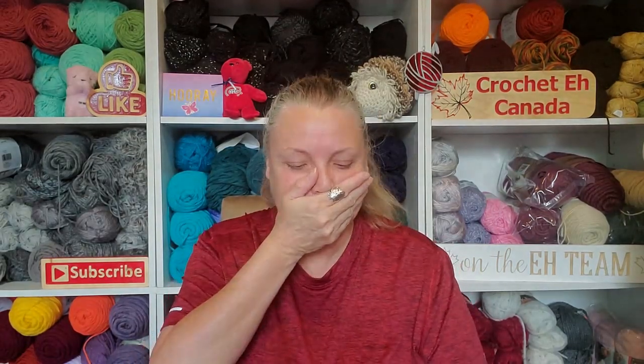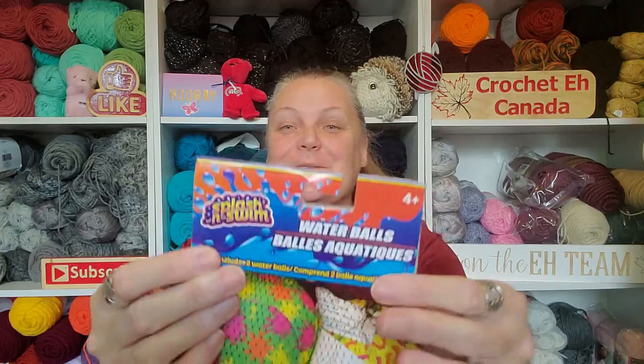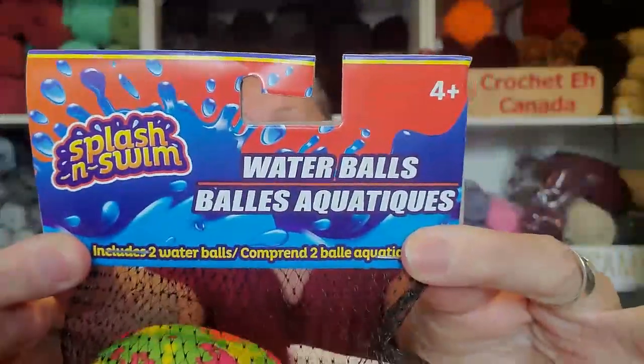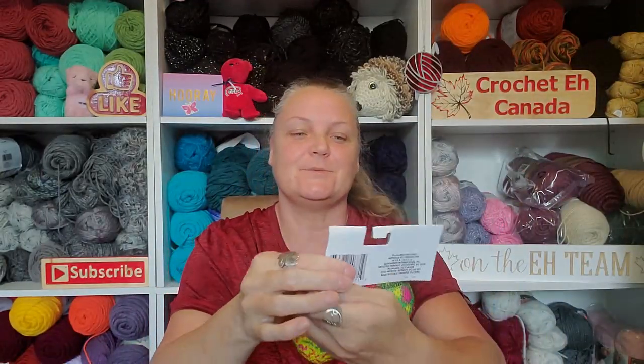Oh, it's a squishy. It's just — maybe it's a friend for this one. Splash and swim water balls!